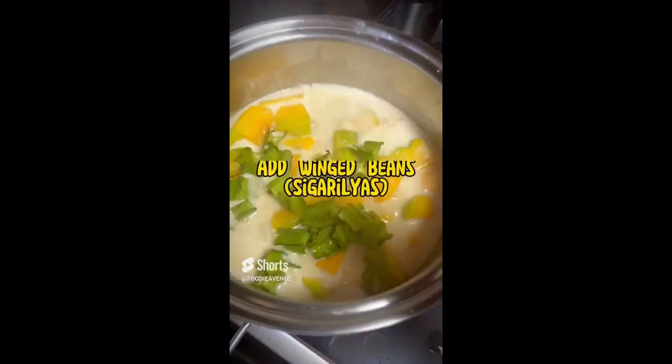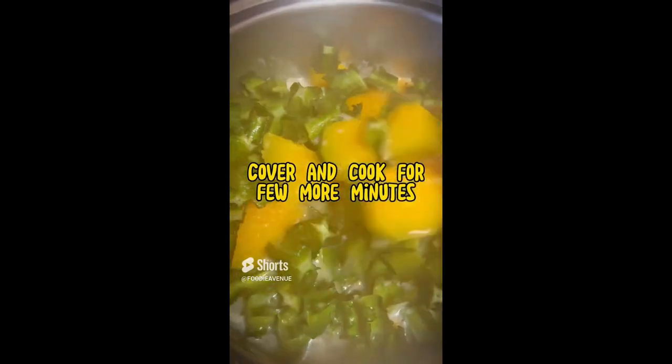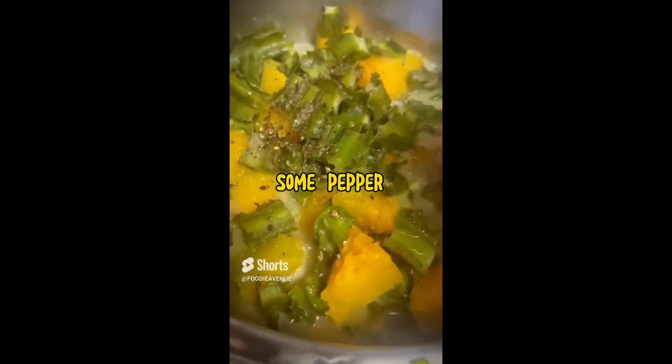Then cover again and cook for another five minutes. Add in the winged beans, or cigarillas — my favorite cigarillas — and cover again and cook for a few more minutes. Add some salt and pepper to taste, and then you're done.